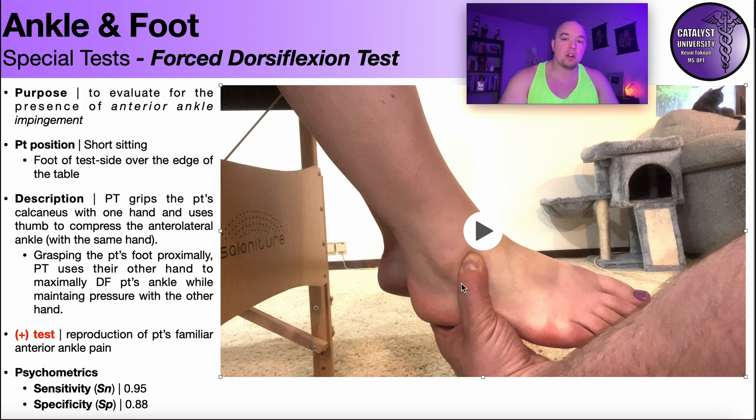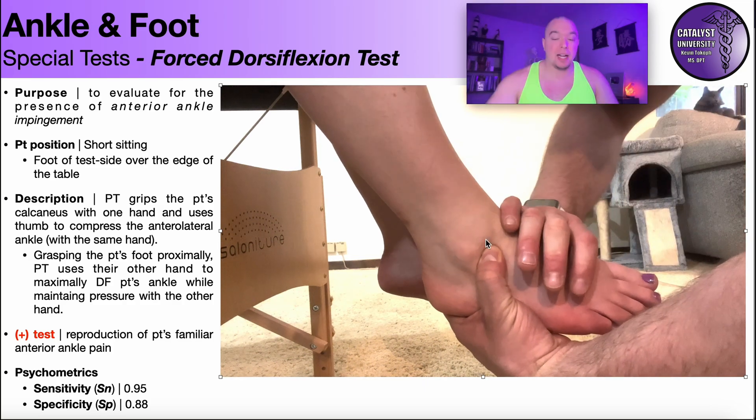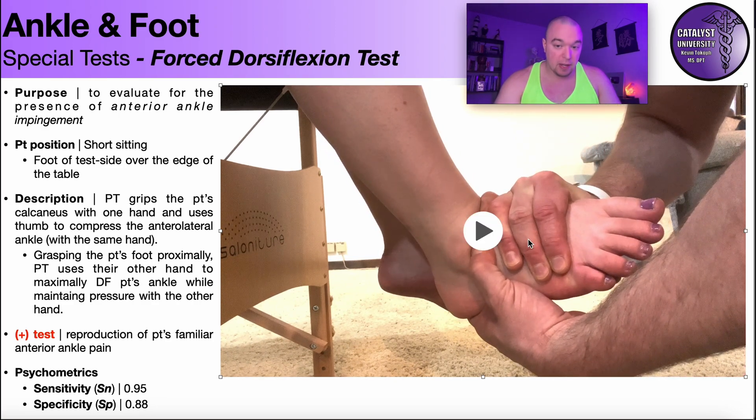One word of caution when interpreting the result of this test: if you just push the thumb on that spot and it reproduces pain, that does not constitute a positive test. Honestly, putting your thumb there on most people is probably not going to be that comfortable. What constitutes a positive test is when you have the thumb there maintaining pressure and then you add the dorsiflexion — it's only positive if when you add the dorsiflexion it reproduces their pain, which makes sense when you understand what ankle impingement is.